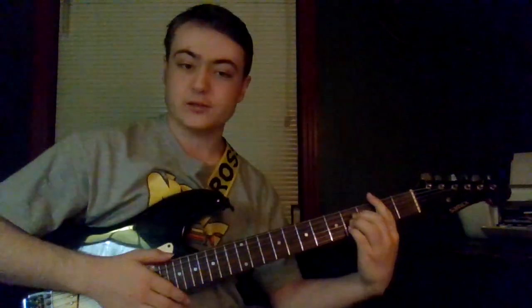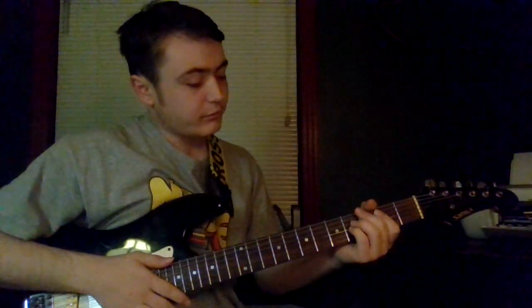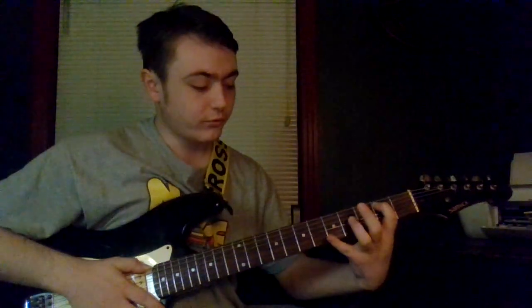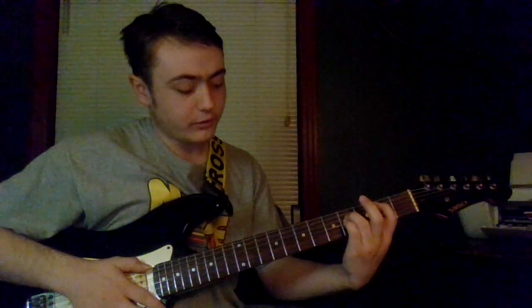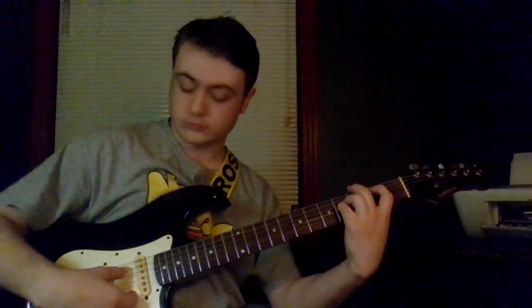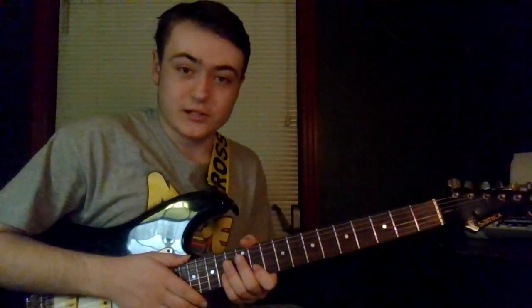Next up we have the B chord — this is the bar form, but I'll show you a couple of ways. Take your first finger on the second fret of the A, your third finger on the fourth fret of the D, and your pinky on the fourth fret of the G, and pick the four middle strings — don't pick any of the E strings. It's technically a B fifth, but hey, we're trying to get out of the bar.